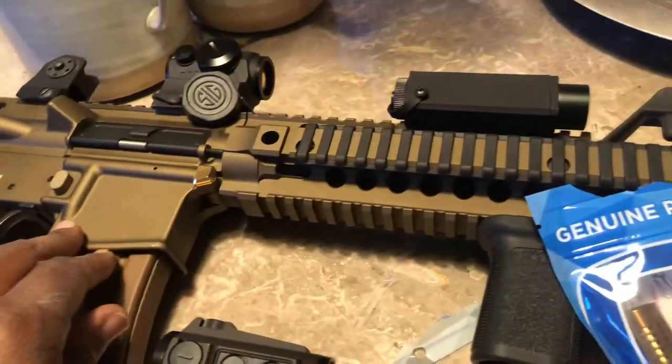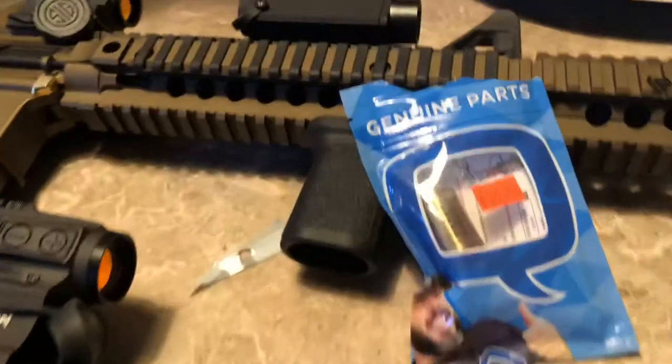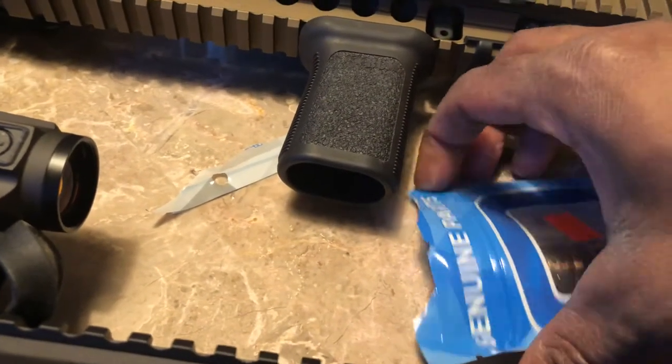I went and grabbed me another one for my Daniel Defense. My Daniel Defense is already in burnt bronze, so I thought that would be a nice look on that. Everybody's not gonna be a fan of that burnt bronze look, but I think it looks good.